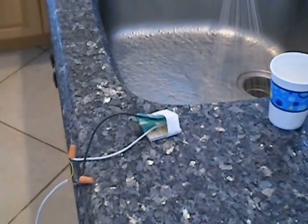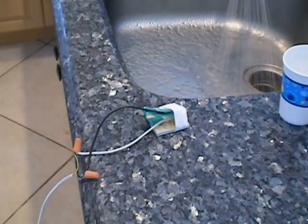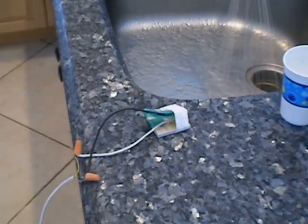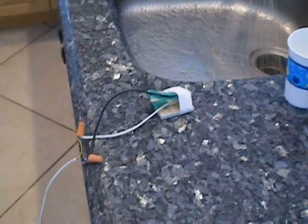your washing machine, dishwasher, or your sink, ice maker. Any of those items could spring a leak while you're at the supermarket, and by the time you get home, your house is going to be flooded. But not if you have this.